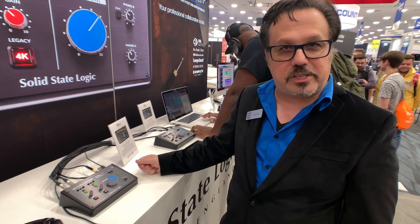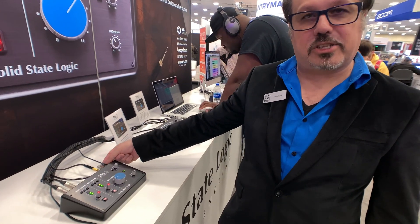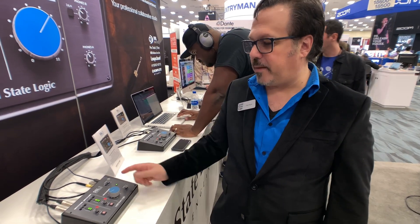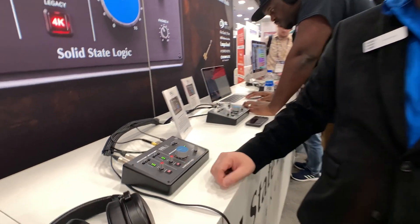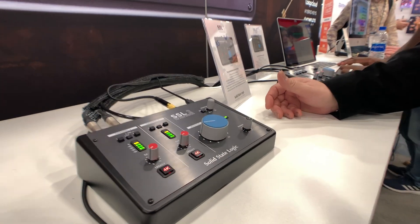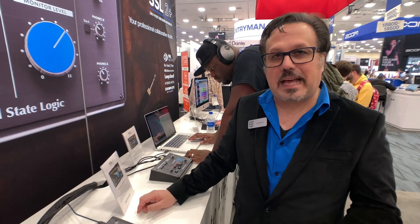The computer powers the unit right from there. We ship it with a USB-C connector, C-to-A and C-to-C, so you have both available for you. They both come with two microphone preamps — brand new SSL microphone preamps — which bring an amazing gain capability as well as a low noise floor. These things are class-leading.